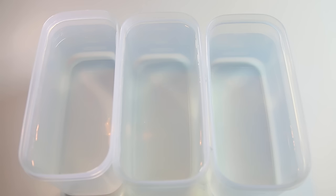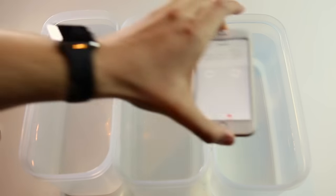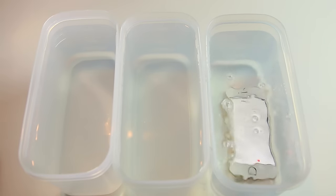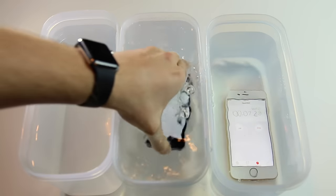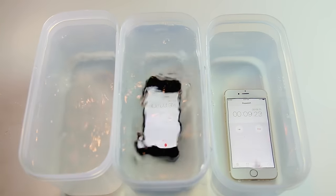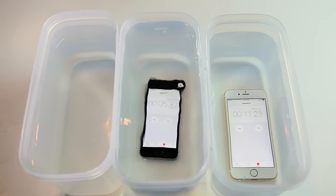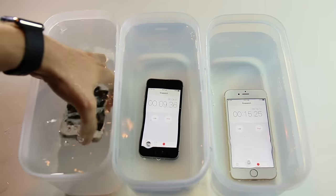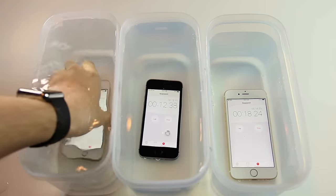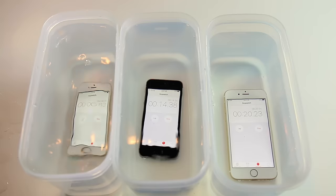So we're just going to hop straight into it and get right into this test. Okay, so here goes the iPhone 6S, here goes the iPhone SE, and here goes the iPhone 5S. Let's see what happens.